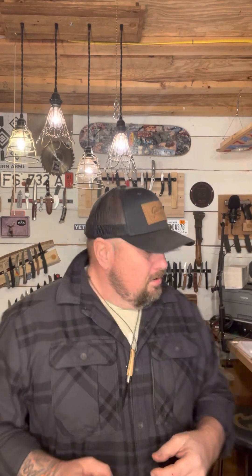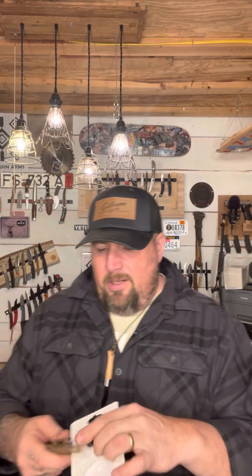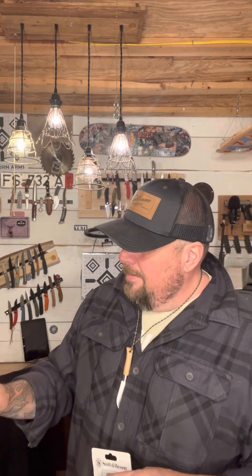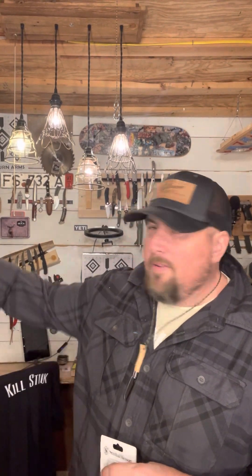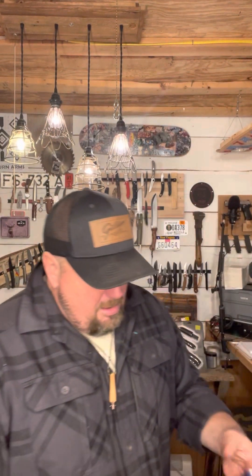This is kind of cool. I'm going to open this chain, put it on this, and then hang it up over there and never use it again. Smith & Wesson HRT boot knife.